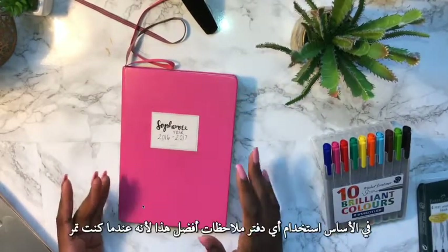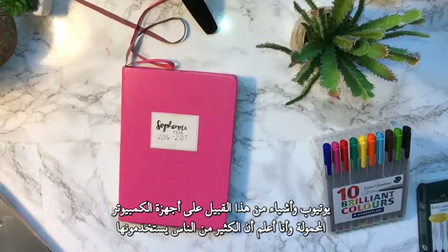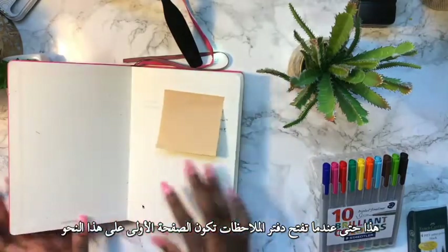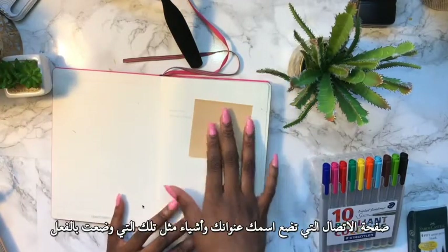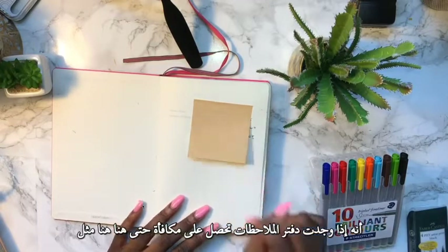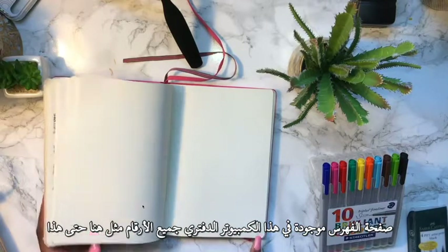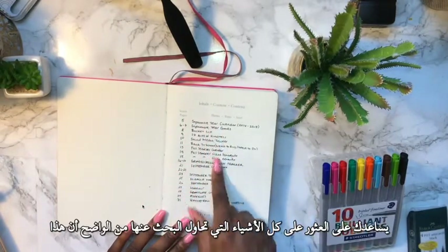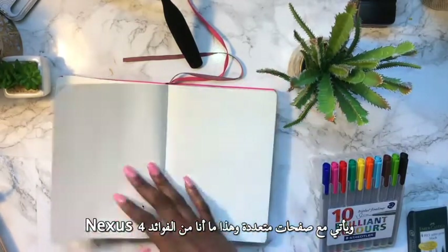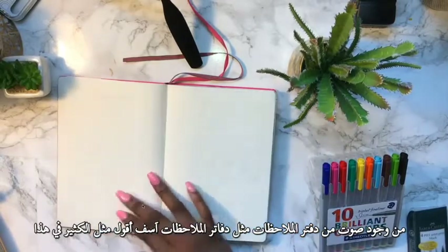This is my first bullet journal video, so please bear with me. For bullet journaling you can basically use any notebook — I preferred this one because I saw a lot of people using it on YouTube. When you open it up, the first page is a contact page where you put your name, address, and a reward note if found. Then there's the index page — all the pages in this notebook are numbered, which helps you find everything. That's one of the benefits of having a Leuchtturm notebook.